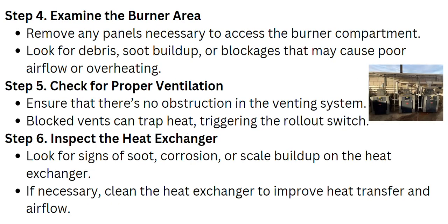Next, examine the burner area. Remove any panels necessary to access the burner compartment and look for debris, soot buildup, or blockages that may cause poor airflow or overheating.